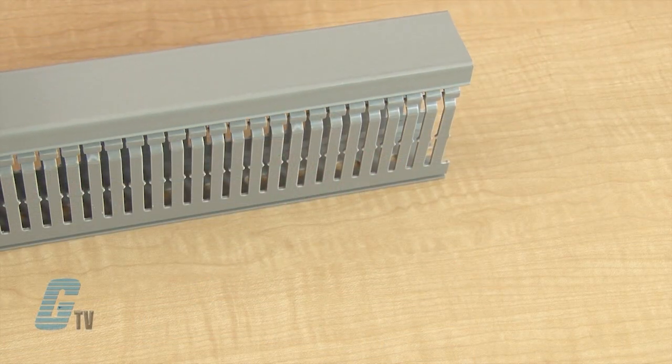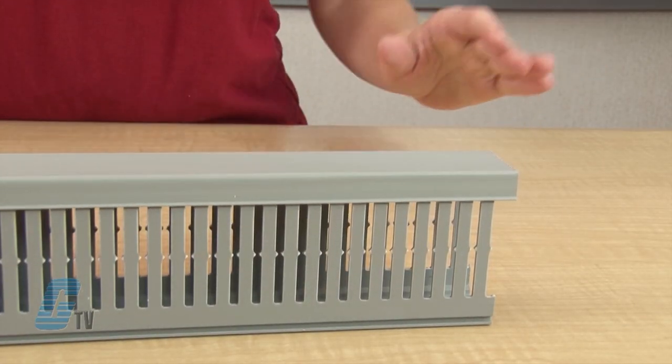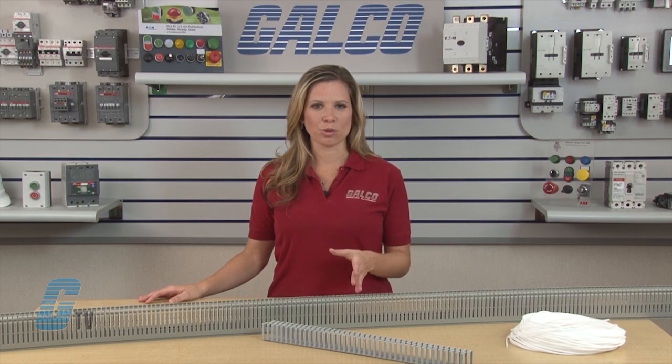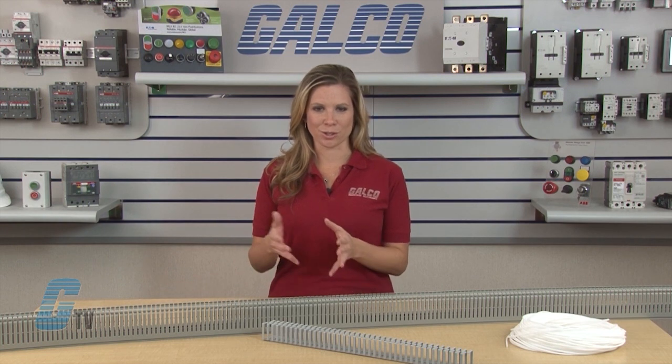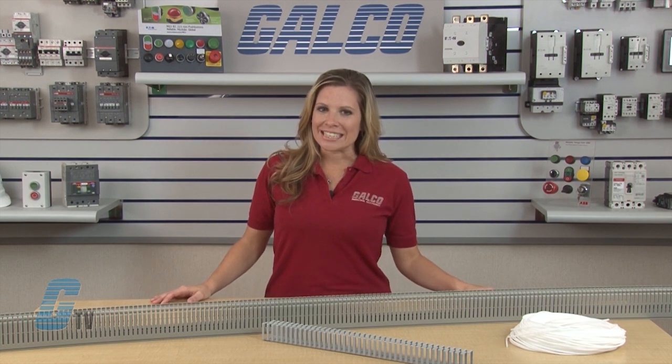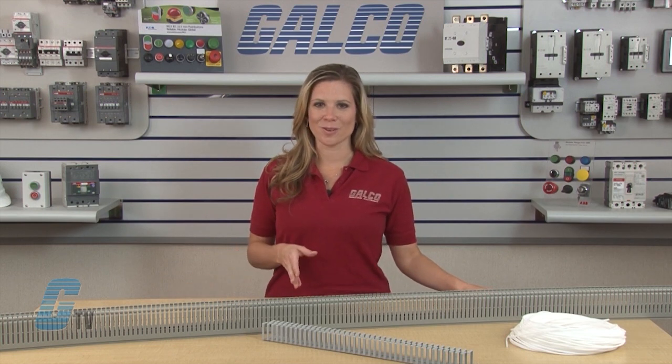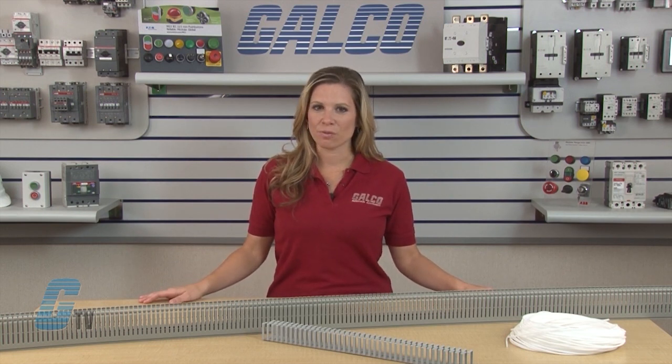The cover can be easily snapped on with no need to apply pressure to the duct teeth. The score line at the base of each finger enables a clean break to create an opening to run wires through. ABB Wiring Duct is used in applications with rated voltage of up to 1000 volts AC and 1500 volts DC.